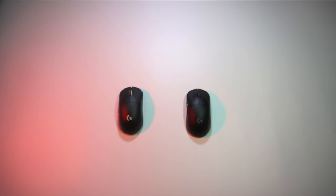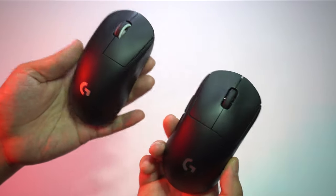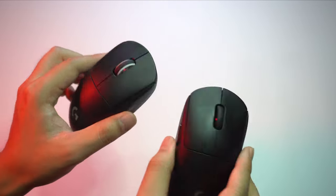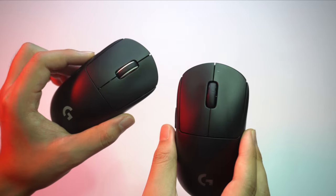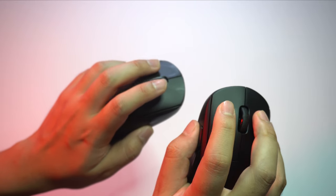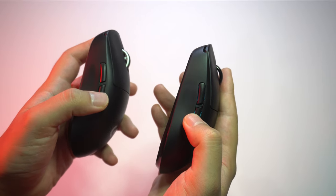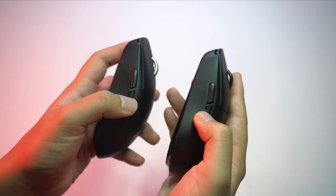Taking a closer look at the mice themselves: when you pick up both, the shape is basically a one-to-one copy — identical, no difference at all. However, the weight difference is actually very substantial. The 20 grams really makes a difference. The balance of the Superlight is also better than the back-heavy G Pro Wireless. In terms of the main clicks, they feel the same to me — the 50 million and 20 million feel very familiar. I'm actually more disappointed that Logitech didn't go for something like a Kailh 8.0 switch. The side clicks, on the other hand, feel way better on the new Superlight — very sharp and defined, no more of the mushy feeling from the previous G Pro Wireless.